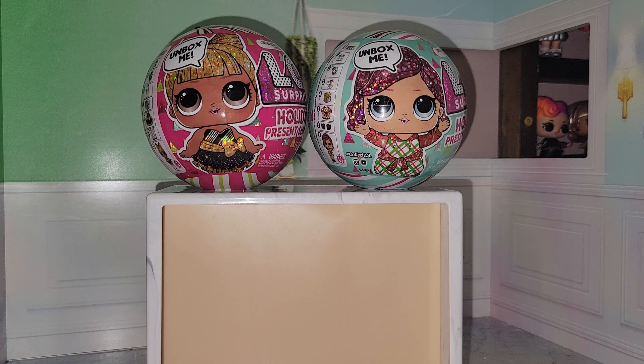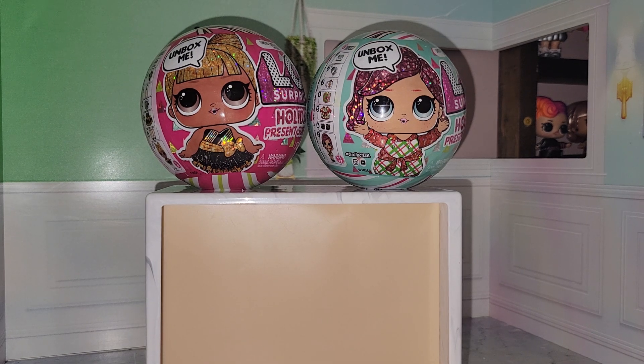Hi everyone, welcome back to Harper's Toy Corner. I'm taking a quick break from filming the updated 2022 collection to unbox two different dolls. I just got done finishing the first set and I'm going to unbox these now.